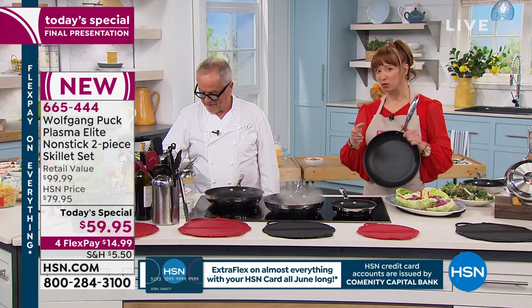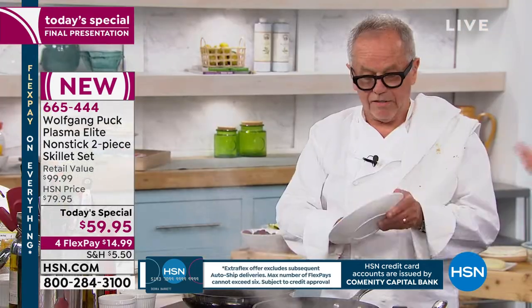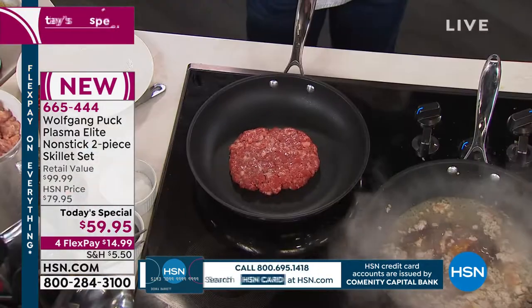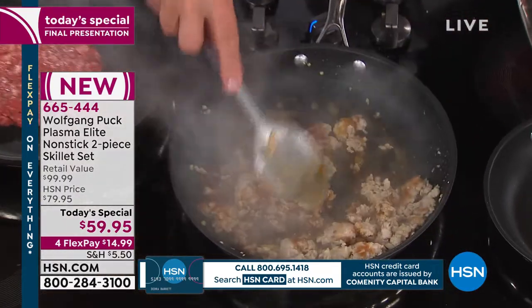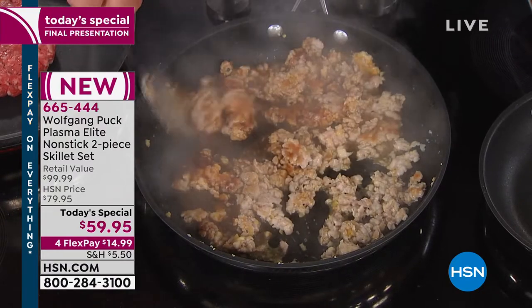I'd love you to talk about the nonstick, Wolfgang. No one else in America has this — you didn't do it until it met your standards. Because I wanted it to be perfect. I wanted people to be able to use metal spoons if they want to and not have to worry about breaking the coating. The coating is on three layers.